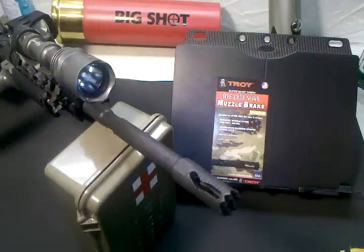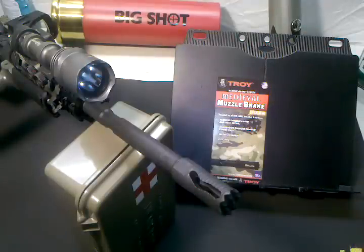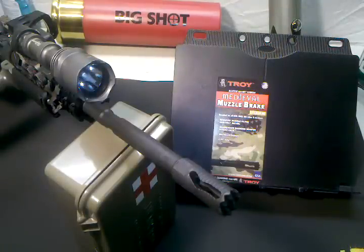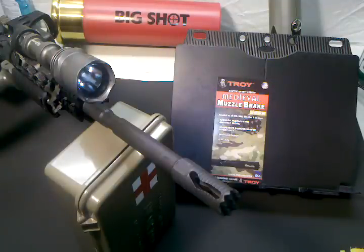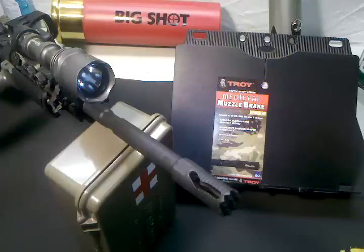Hey guys, it's O3 Instructor. Today I went out and got one of these Troy Medieval muzzle brakes. I've been looking at these things for quite a while and if you know anything about me, I tend to look a lot before I buy. I've been looking at other people's reviews, videos, and all that good stuff, and I've even seen some on the range perform. And I kind of like this Troy Medieval muzzle brake. I really like the design of it.